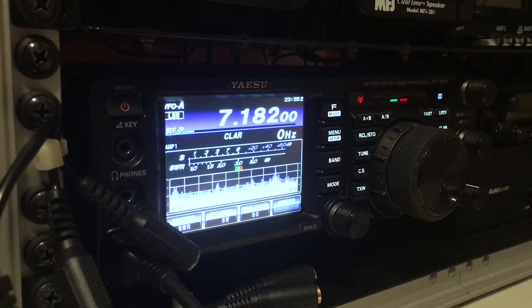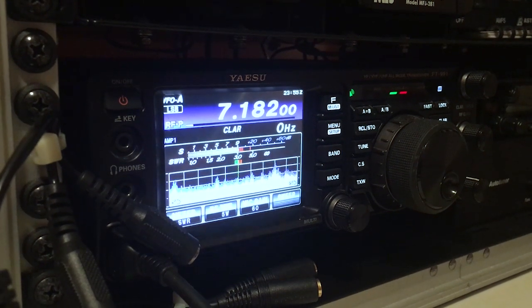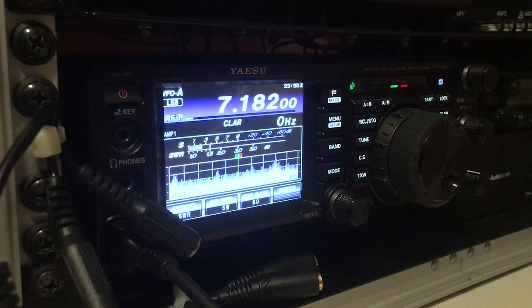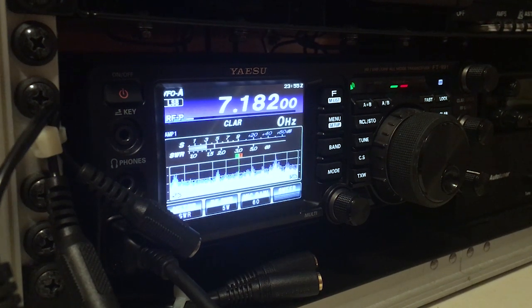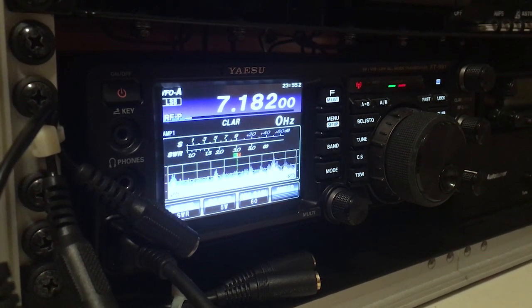We have now changed it to 5 watts. N2RJ, we changed it to 5 watts — how's my signal now? Over.